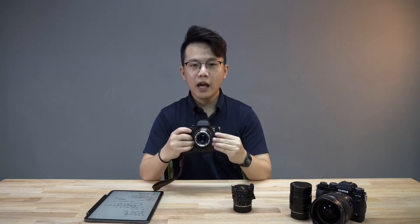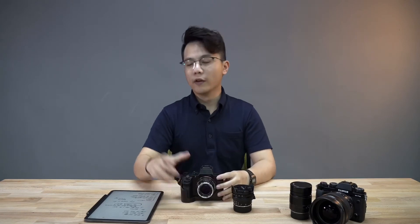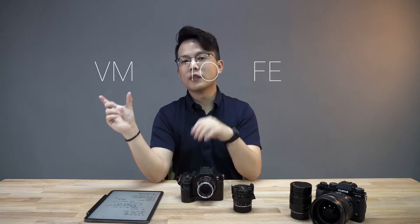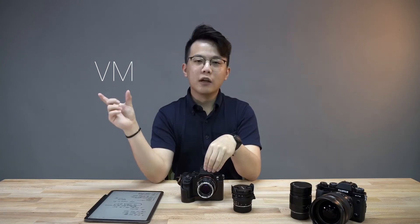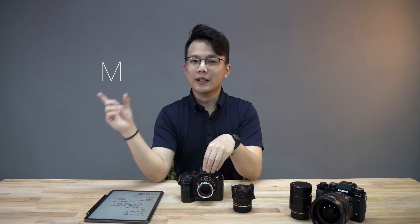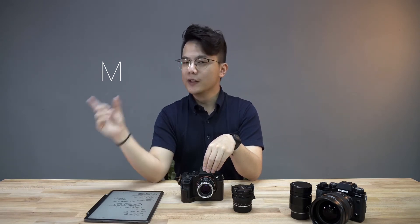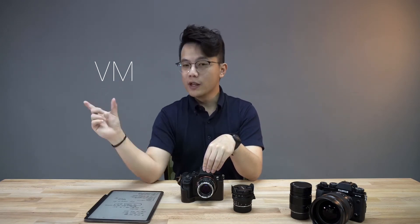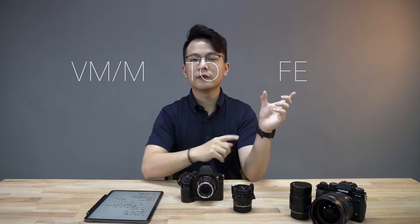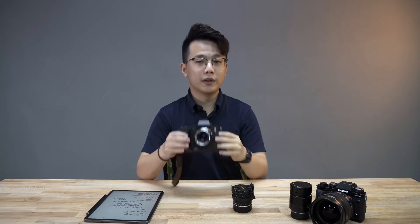Here I have the VM to FE mount. So you have VM, then a 2, then FE. The VM stands for Voigtlander M-mount. If you are using the Leica, it should be the M-mount — it is physically the same, just named differently. So the VM mount and the M-mount are the same. The FE stands for the body mount; the FE mount is specifically for the Sony mirrorless systems.